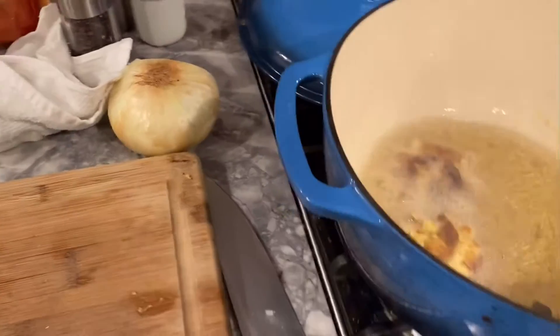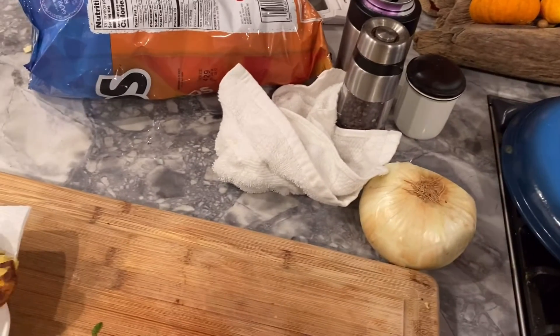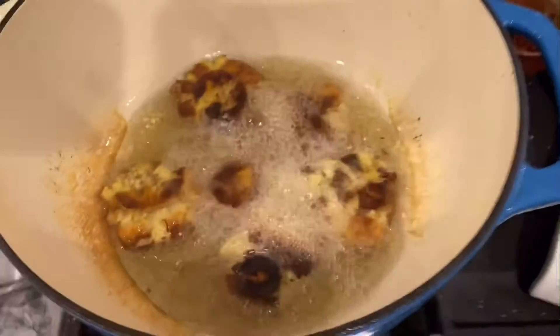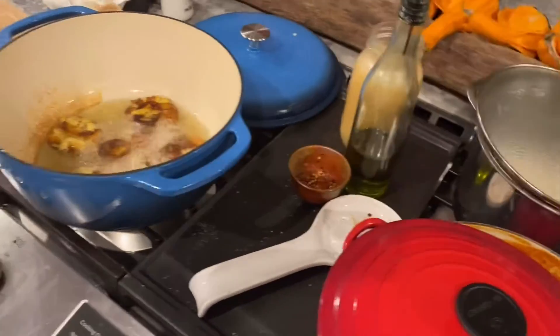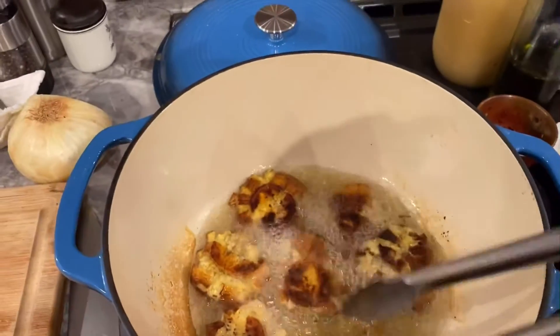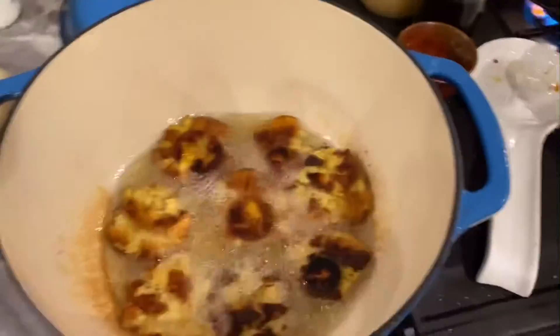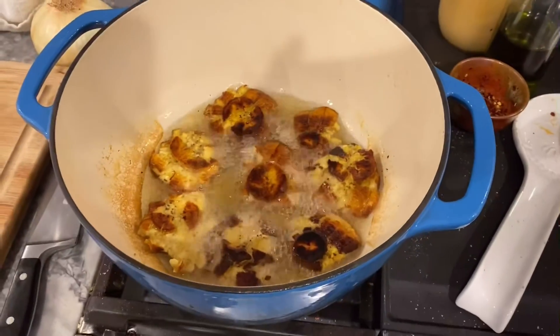All right, we got the oil smoking hot. These are all crushed. We're gonna fry these guys until they're nice and brown. With the oil being so hot, it's not gonna take long. We're gonna take them out when they're done onto some paper towel so the oil drains off, and we're gonna immediately hit them with salt. If you wait too long to hit them with salt, the salt won't stick very well.